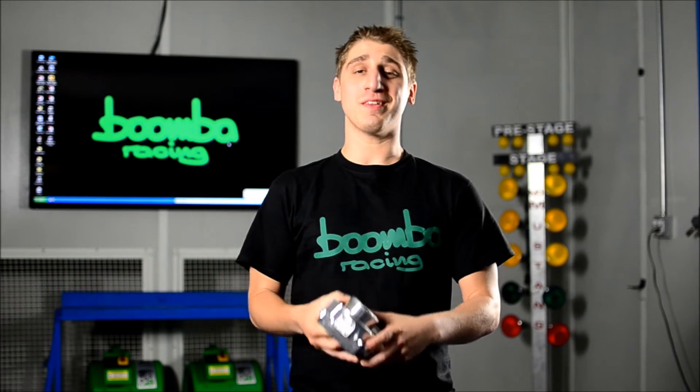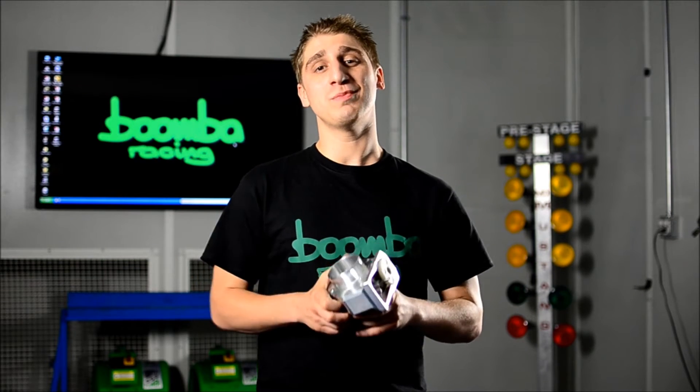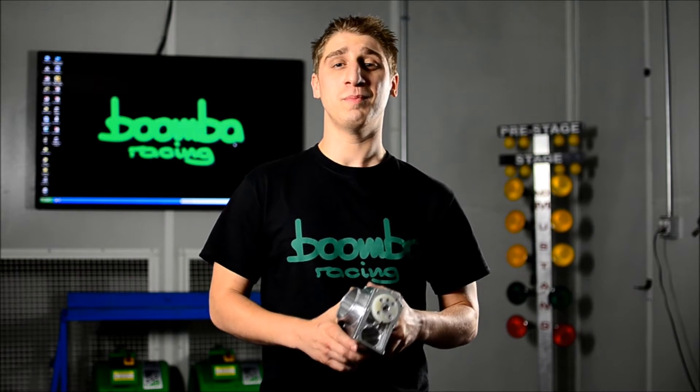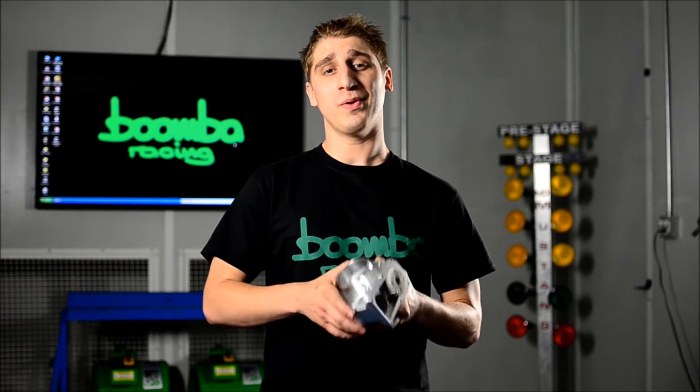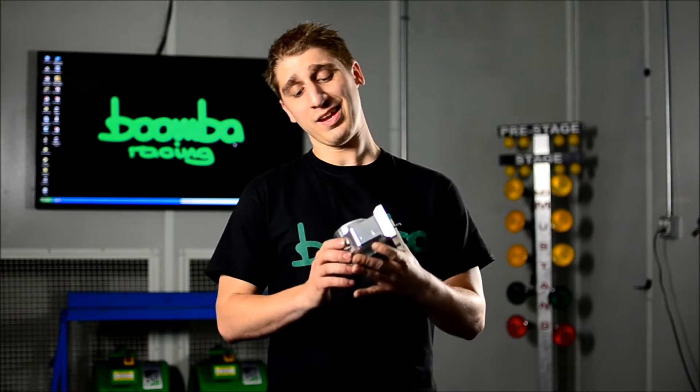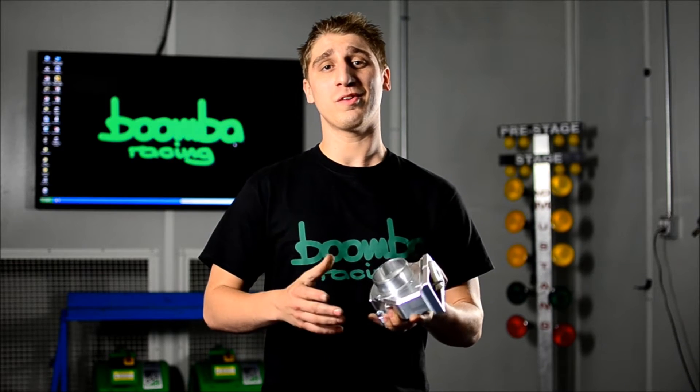These are also tuner friendly. Unlike most STI bolt-ons, there's no additional tuning necessary to fully realize the potential of this product. Bored and precision machined right here in the USA from lightweight aircraft grade billet aluminum for consistent quality, durability, and excellent appearance. These throttle bodies make a great addition to any engine bay and are available in four different colors.